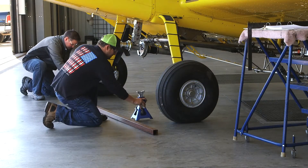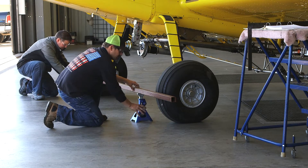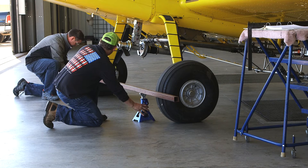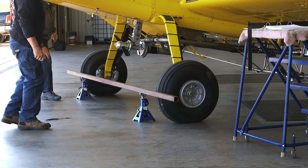Toe-in is measured by placing a straight edge across the front of the tires approximately at axle height. You can use anything that is readily available to hold your straight edge up — blocks, cans, or both. Today we're going to use jack stands.